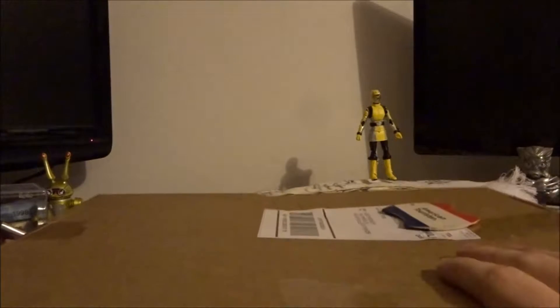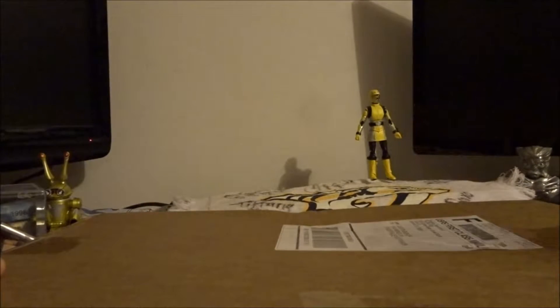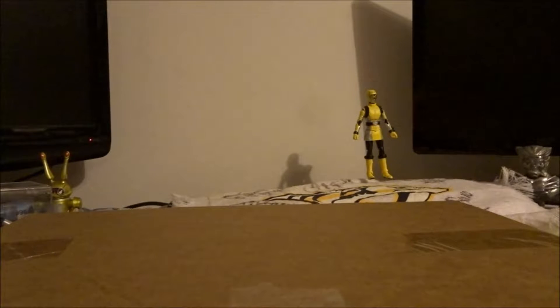What is going on ladies and gentlemen, Justin Bishop here, welcome back to another unboxing video. This unboxing video is about the BAM box of November, so let's open it up and see what we got inside this month's BAM box.